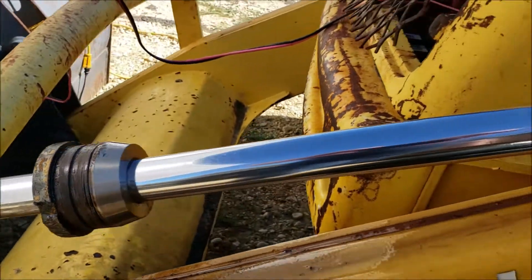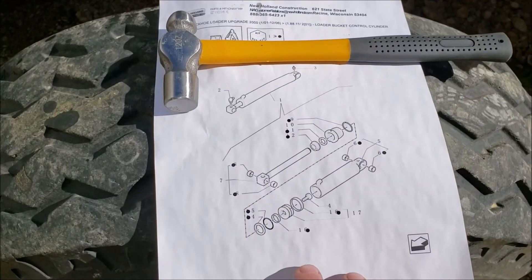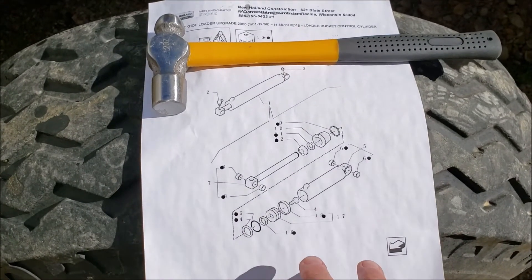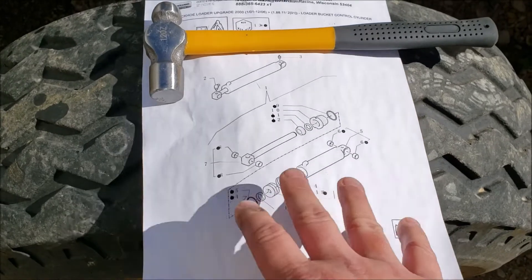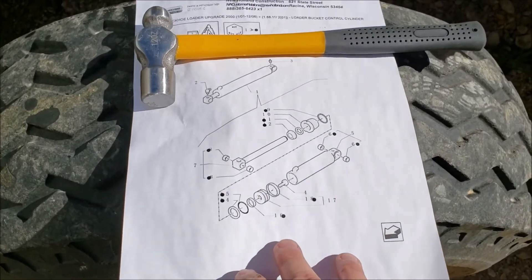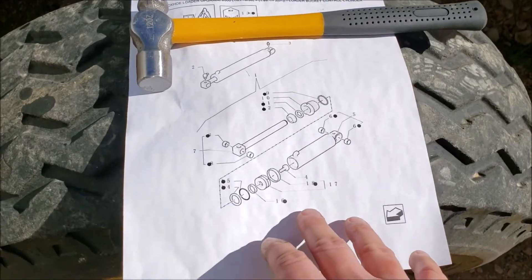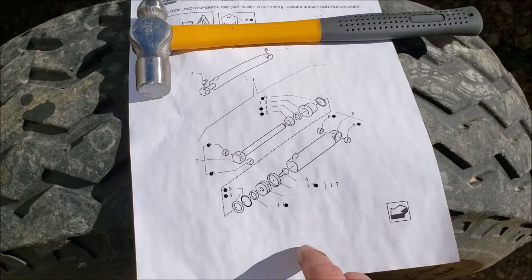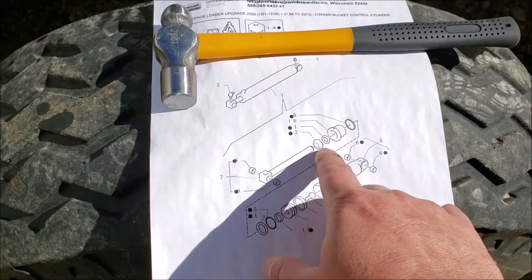One good thing to mention: this is a New Holland, so it's a name-brand tractor. A lot of them will have at least parts diagrams for the cylinder or seal kit. I went and printed off the exploded view of the cylinder to give me an idea of the different pieces I'm going to have to deal with. And there's also a dust seal at the end of the gland that has to be replaced.